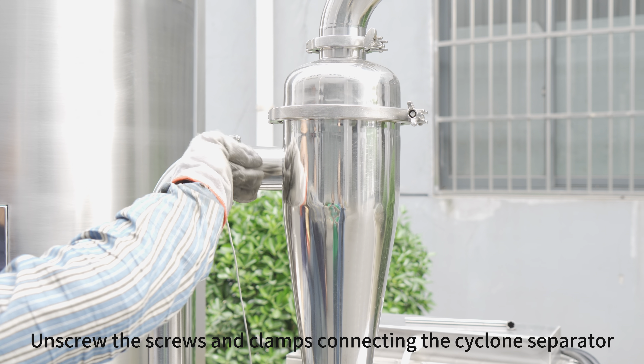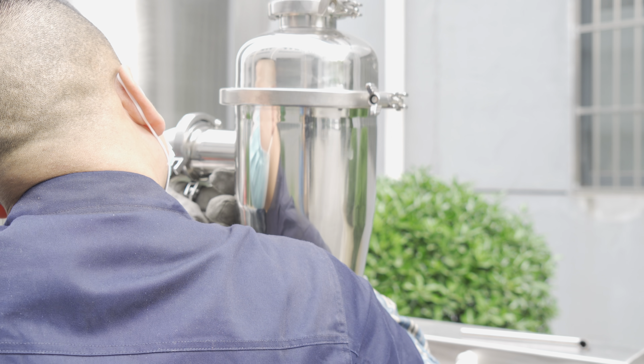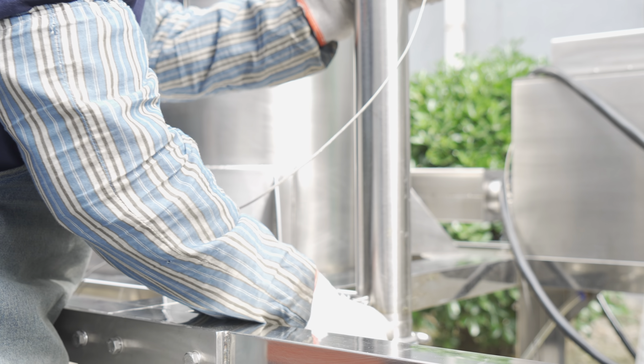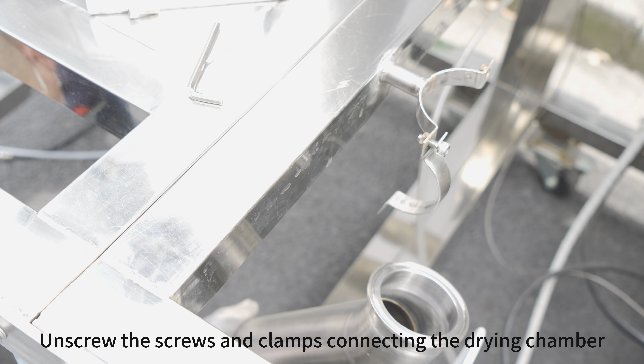Unscrew the screws and clamps connecting the cyclone separator. Unscrew the screws and clamps connecting the drying chamber.